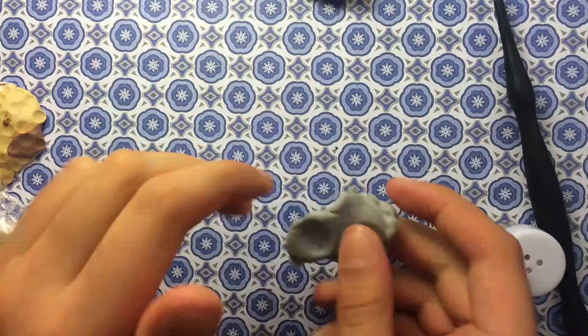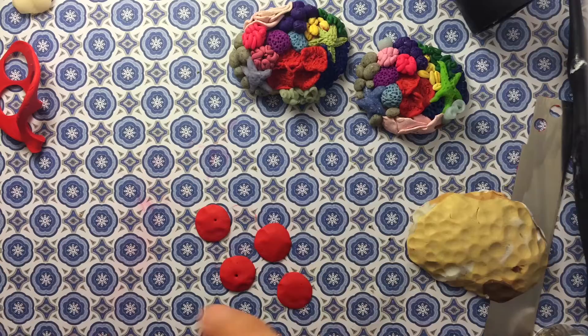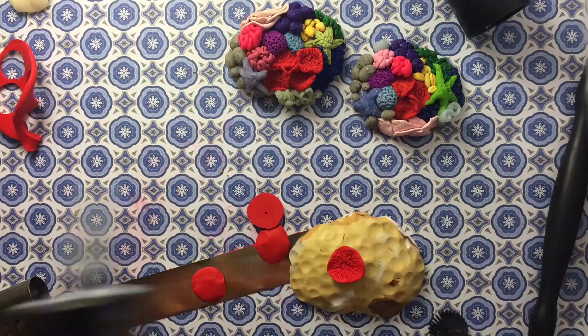Now I'm going to make the red coral, so all you're going to need is some red clay. Roll it out, then take a circle cutter and cut out the red circles. Take a needle tool and scrape at it all over, and then you're going to want to just kind of push them in and stick them on.